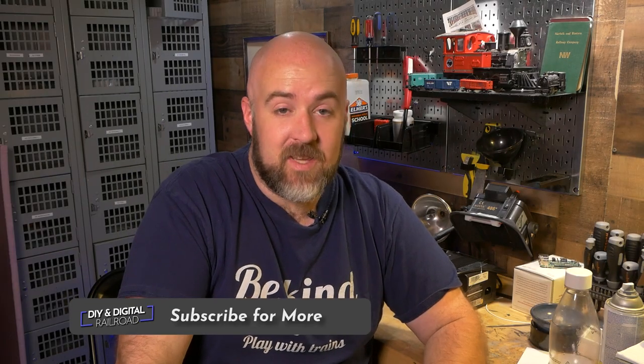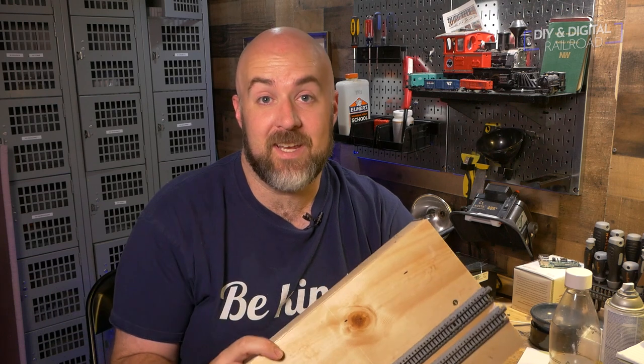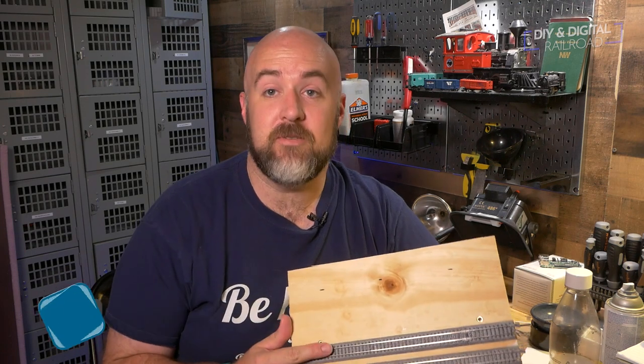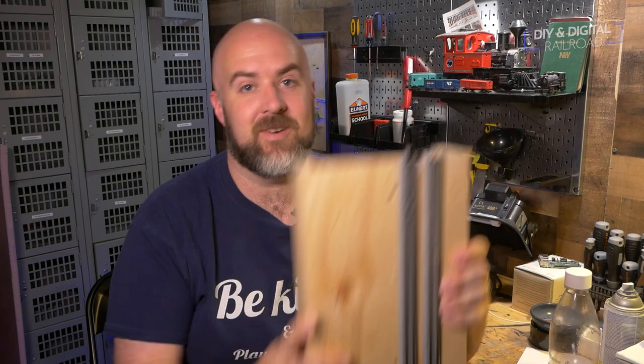Welcome back, everybody. Today is something that I've been wanting to build for a long time and show you guys, and that is a T-Track module. I've been wanting to get into building modules for a while. I think they're a really great way to be creative with model railroading in a compact space, and since I love Kato Unitrack and I'm an N-scaler, T-Track would be the place to start. So let's check it out.